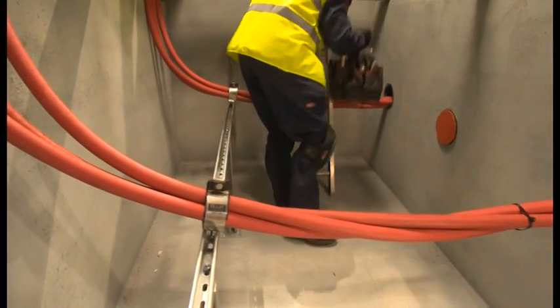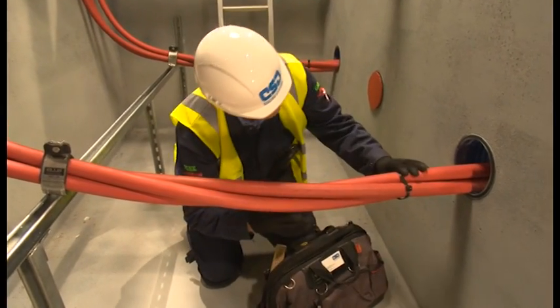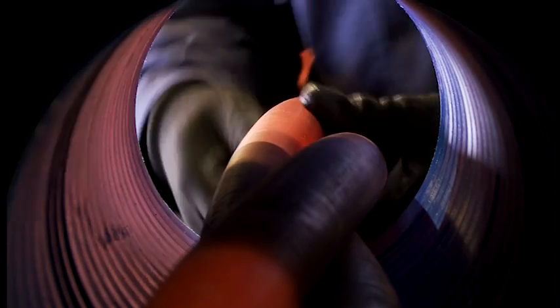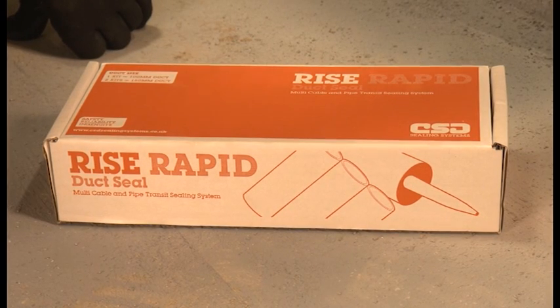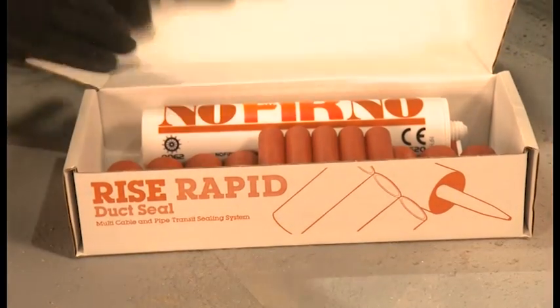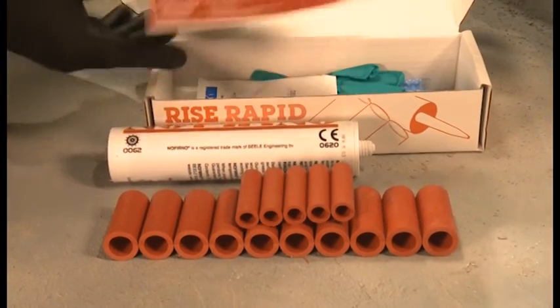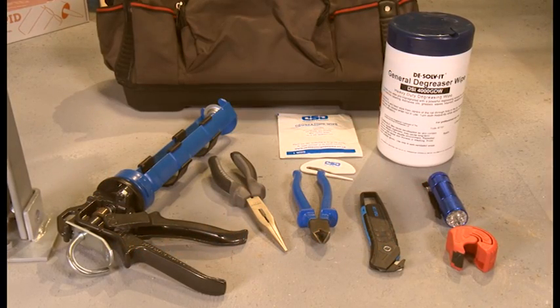Let's take a look at the installation of the product in a typical substation pit environment. We're going to seal a 150mm duct containing 37mm cables in trefoil formation. Noferno filler sleeves and sealant come in pre-packed kits to suit popular sized ducts. One standard kit will seal a typical 100mm duct and two kits will be needed for a 150mm one. Other kit sizes are available and the system can be used in any sized or shaped duct.